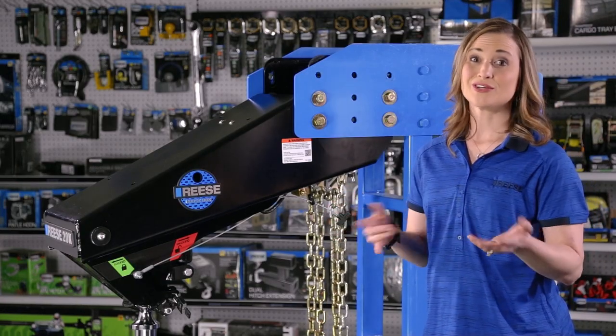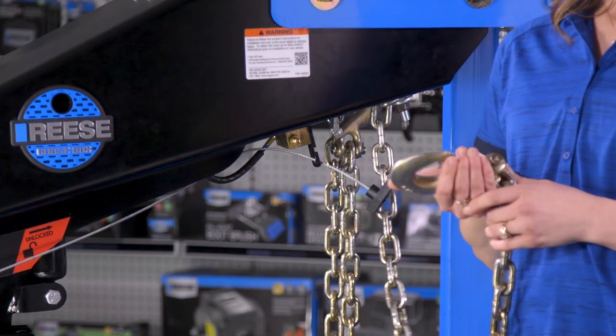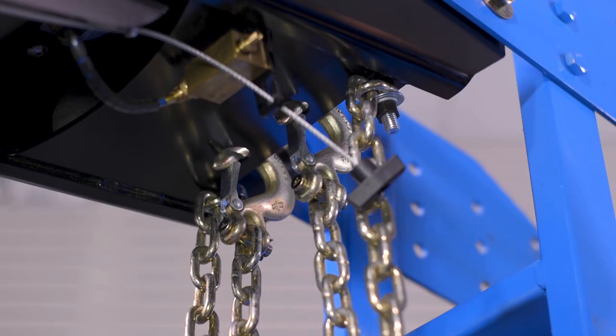Of course, when you're towing you're going to have the safety chains hooked up to the tow vehicle, but when you're parked you can store them here in the Goose Box's convenient safety chain storage.